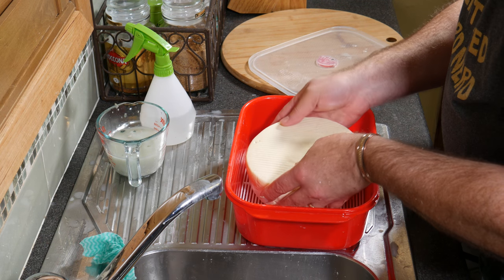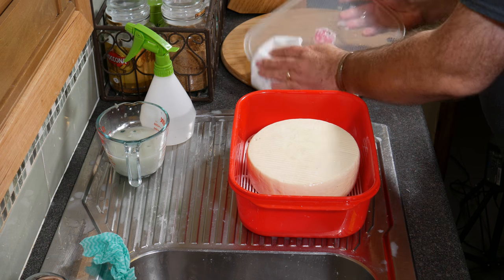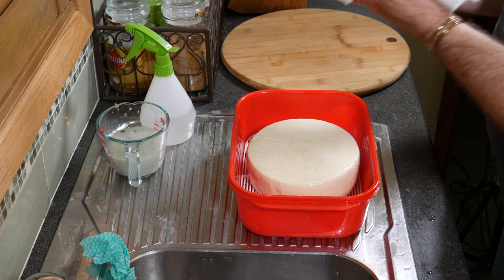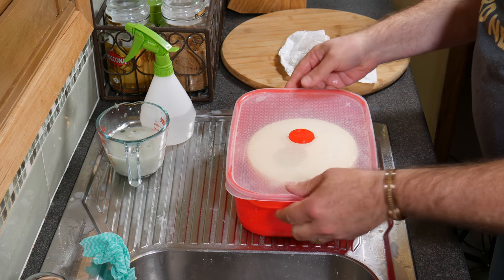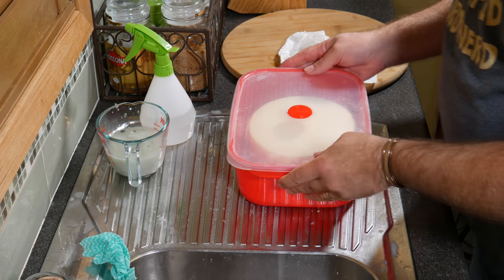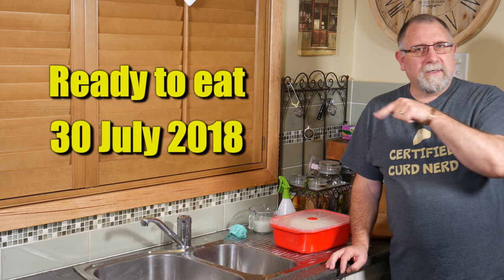We'll pop this in — that's the bottom. And there we go, back in the ripening box. So that was a nice quick clean up of the Keflateri. It's going to continue to age until it's ready. I'm not sure when it is ready, but I'll put the date down here in the video.